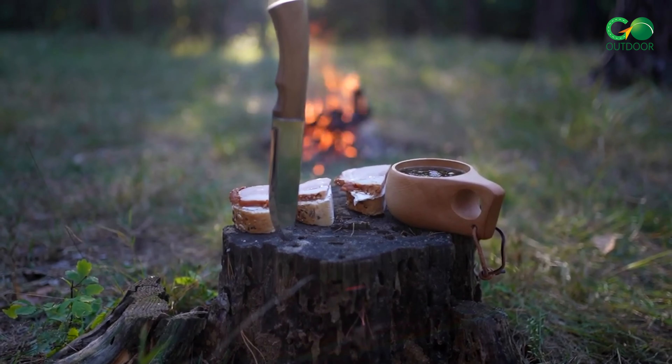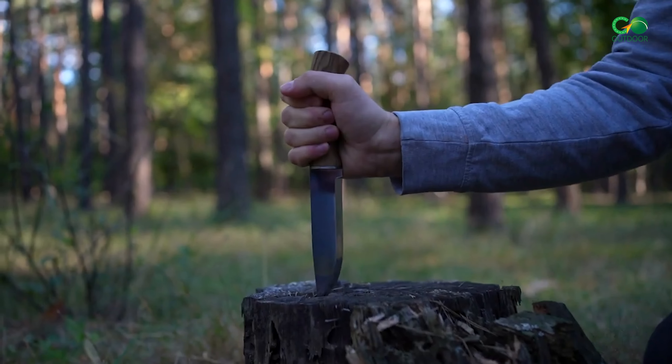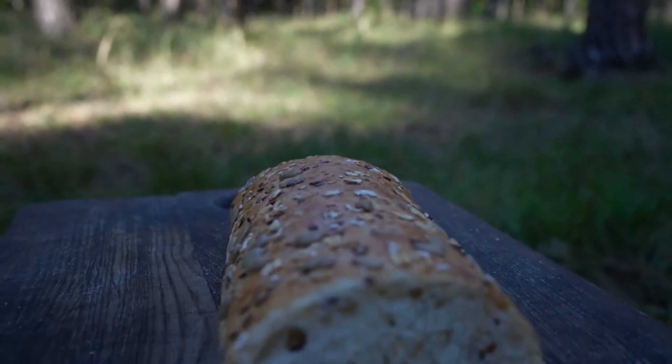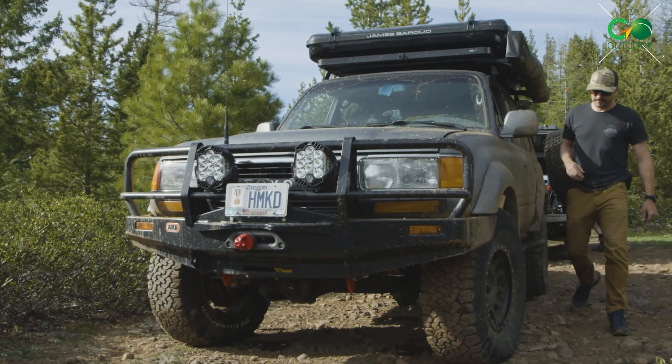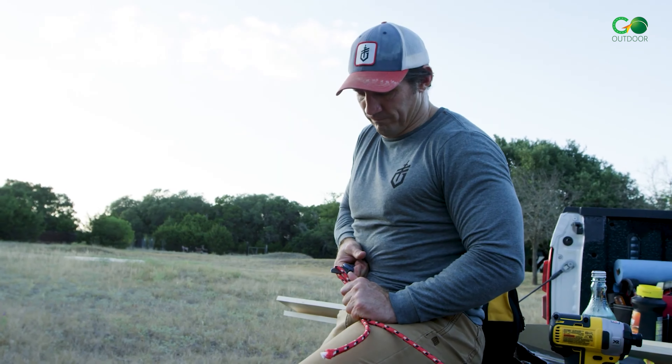Tactical situations deserve more than just attention to detail. From razor-sharp steel to bomb-proof construction, we're leaving no stone unturned. This video is your one-stop shop for finding the perfect tactical companion.